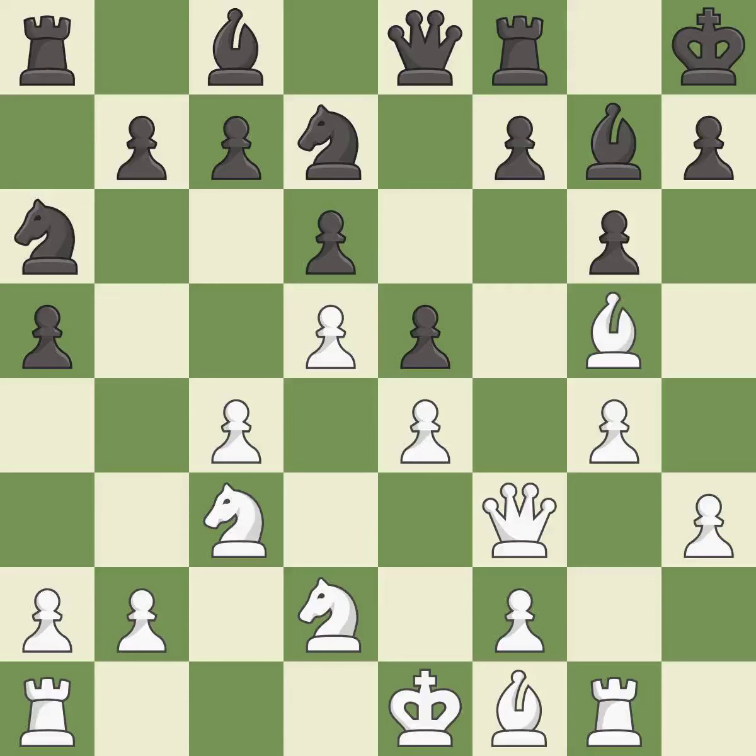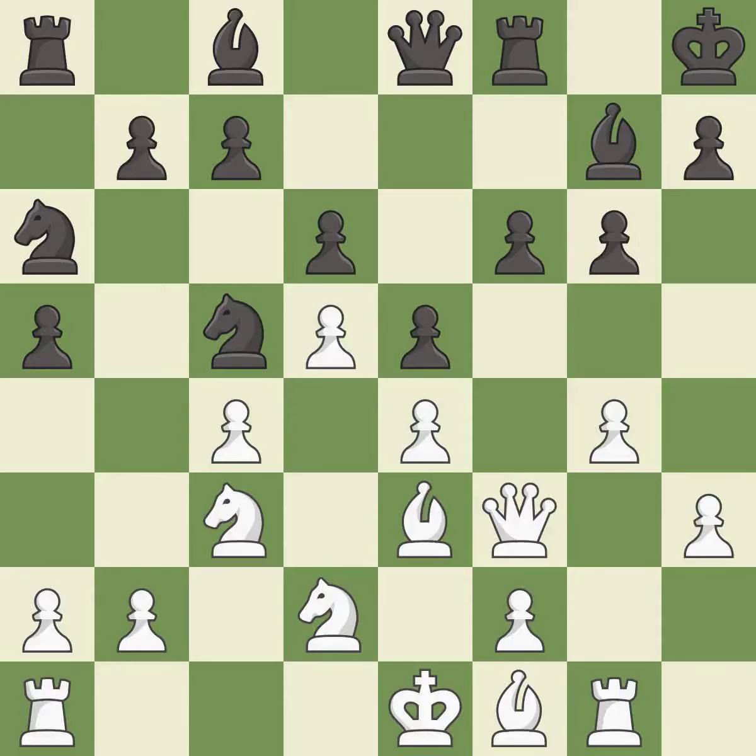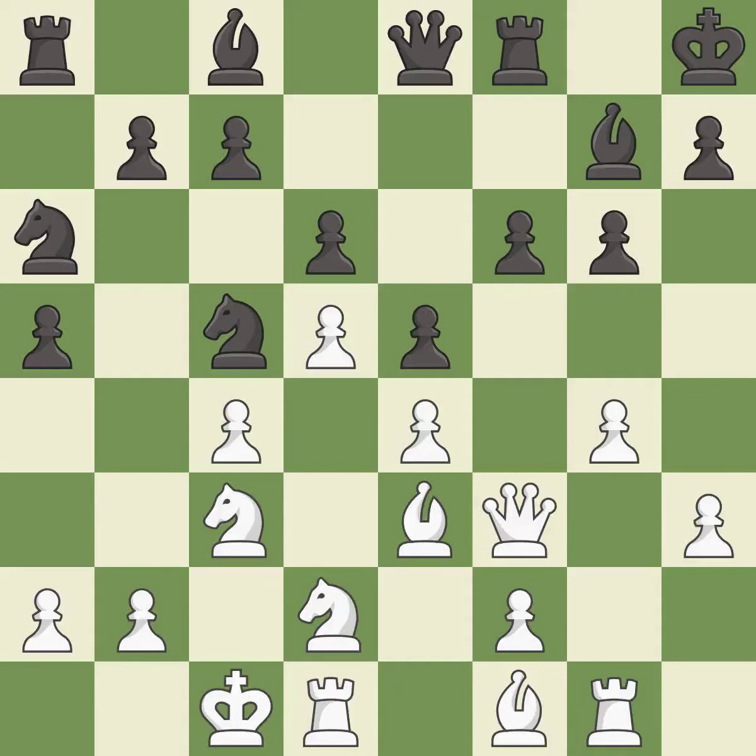The opposing bishop is kicked by a pawn and must now move or be captured — it is best. This moves the bishop to safety — it is good. This ignores an opportunity to strike at the center with a pawn — it is an inaccuracy. This is not the best — it is an inaccuracy.